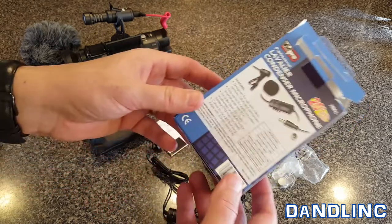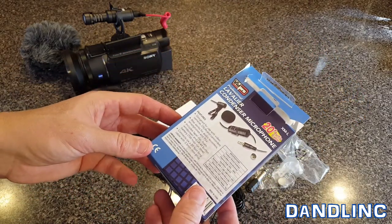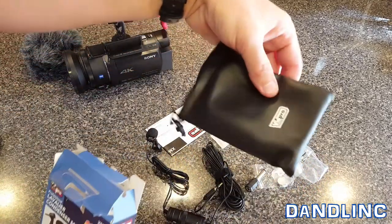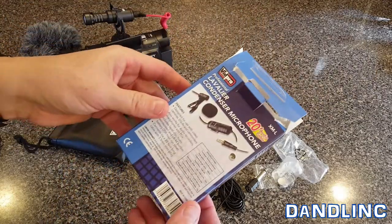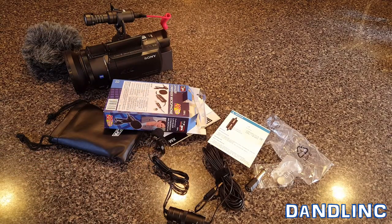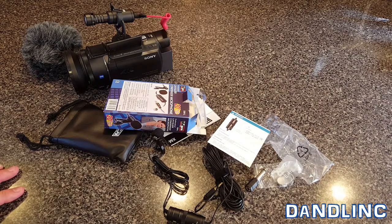Everybody has a smartphone, so this is great for interviewing somebody. If you're into podcasts or YouTube videos, this will come in immensely useful — it's another tool that's not going to break the bank. The frequency range is 65Hz to 18kHz, and the sensitivity is negative 30 decibels plus or minus 3 decibels, making it a fairly mid-range microphone good for normal speech.